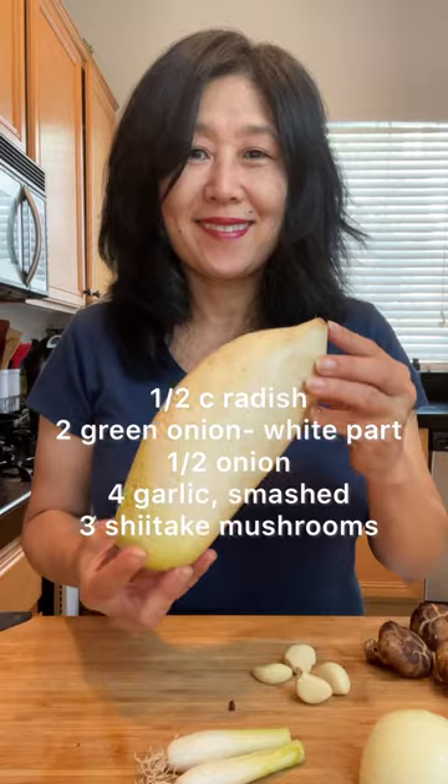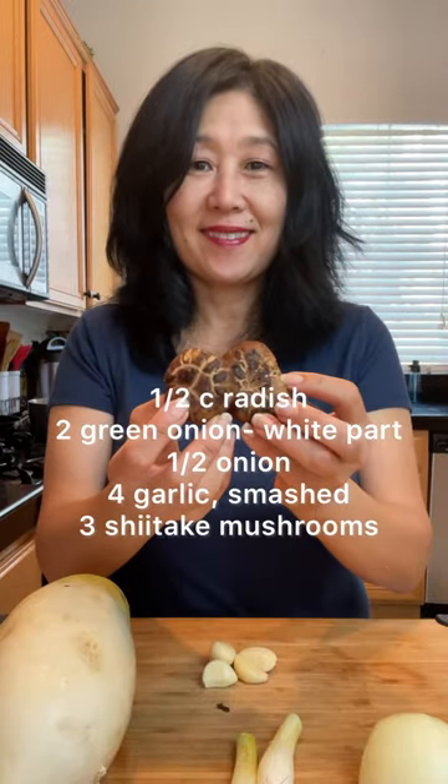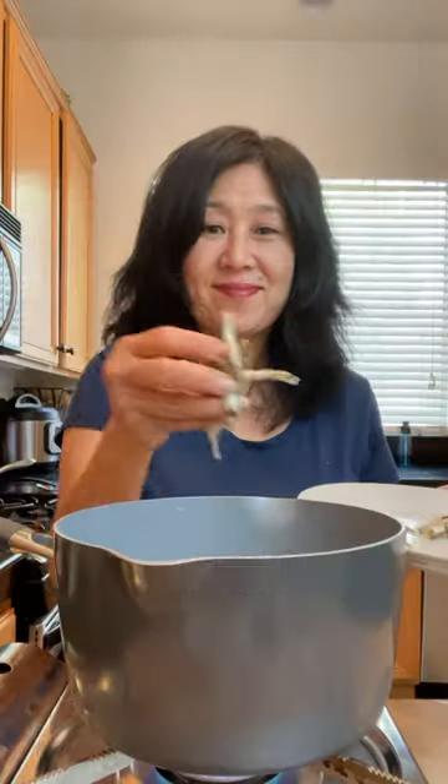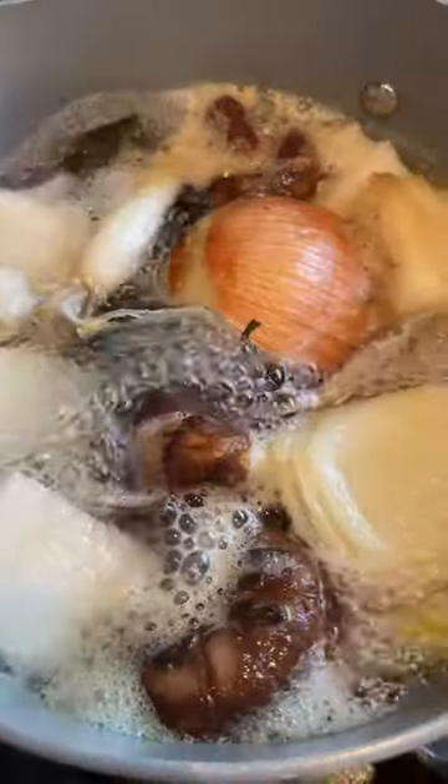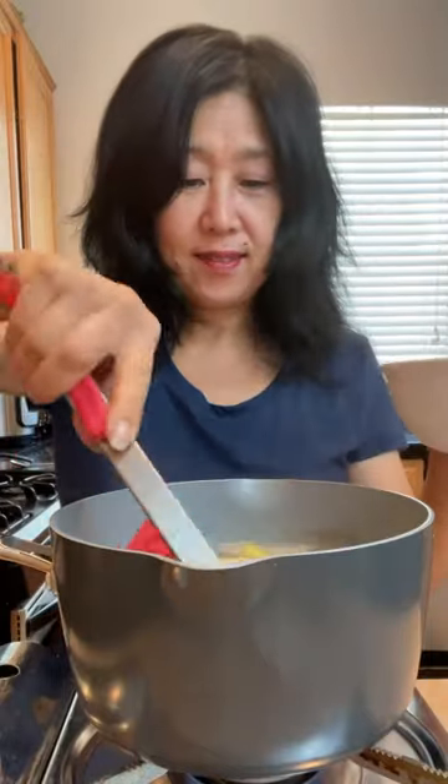The third way, which provides the best flavor, is to add vegetables. Add the water, anchovies, kelp, and the vegetables. Simmer and remove the kelp after 10 minutes, then continue to simmer for 10 more minutes. Remove the vegetables and strain.